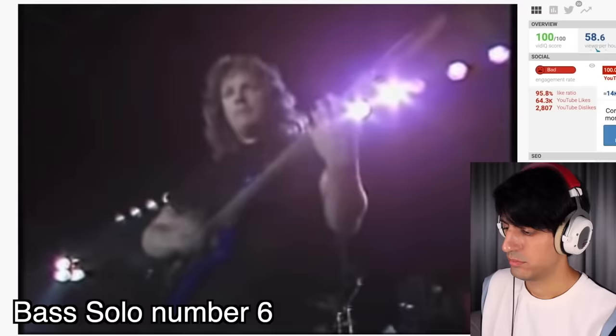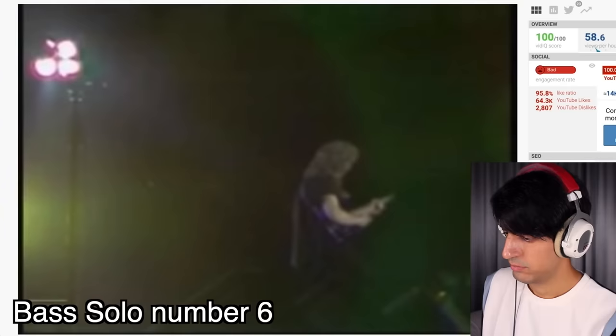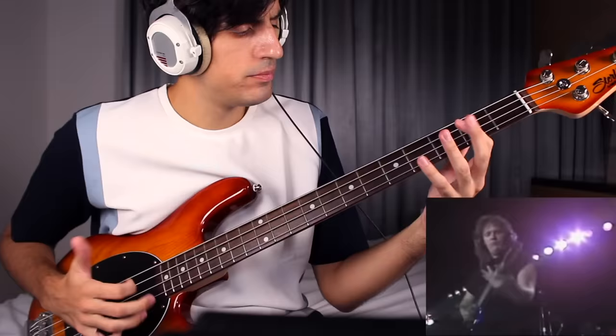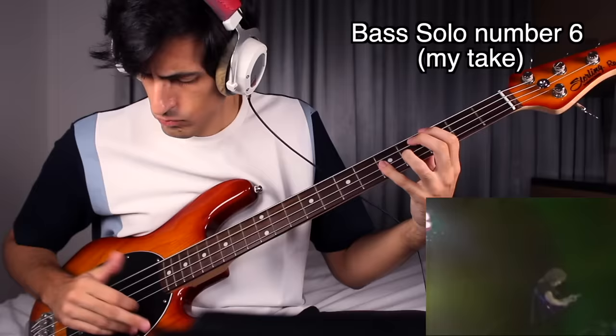The greatest bass solo ever. Let's see. This is another iconic bass solo on YouTube. It looks very hard. I need your help to play this — you have to slap like now. Let's do this. Not hard enough. N-E-X-T.